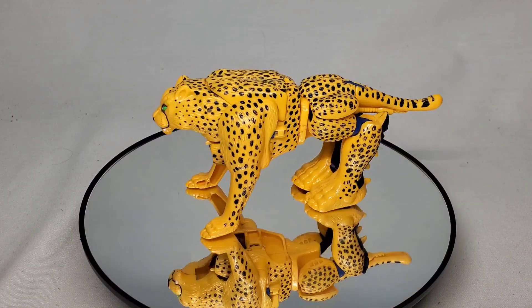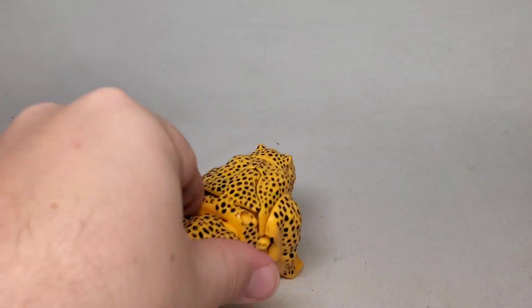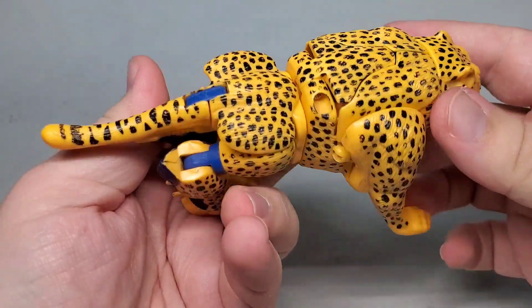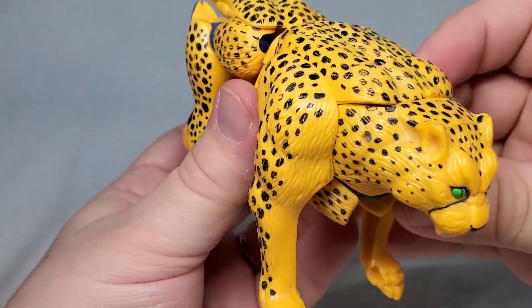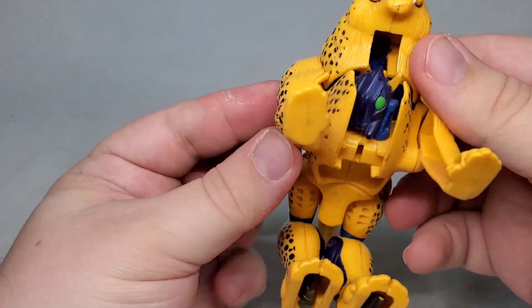Granted, he's a bit stocky for a cheetah and the robot legs are kind of visible, but it's still pretty darn good, especially for the time frame. The missing gun would go on the underside, though thankfully it doesn't look too bad even without it. Articulation-wise, he's somewhat limited, but you can do a little bit with what he does have.